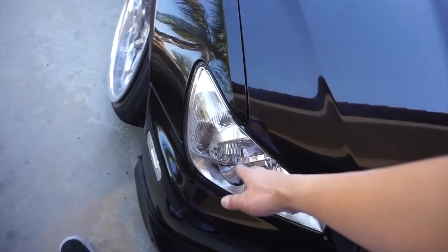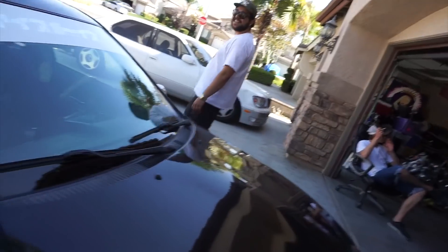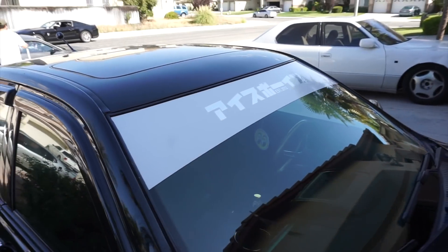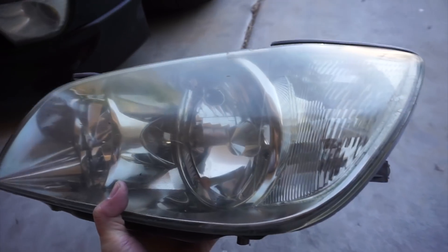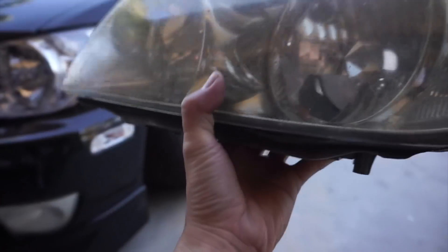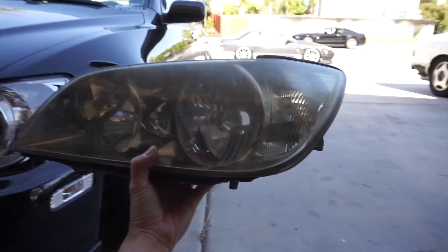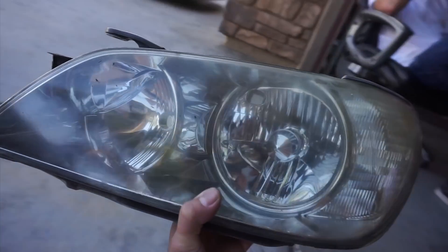It matches with everything — the door handles, the wheels, and the banner. So this is the old one — compare it. Holy shit, those are bad. Yeah, it's just the lighting too — it's really yellow compared to the new ones.